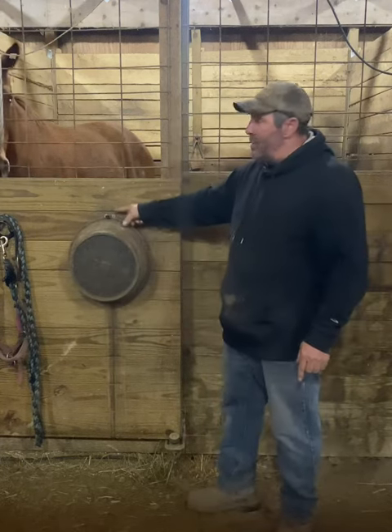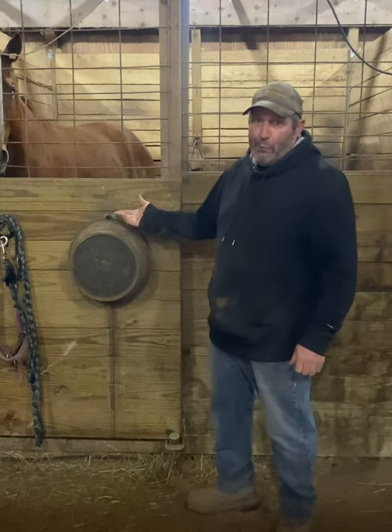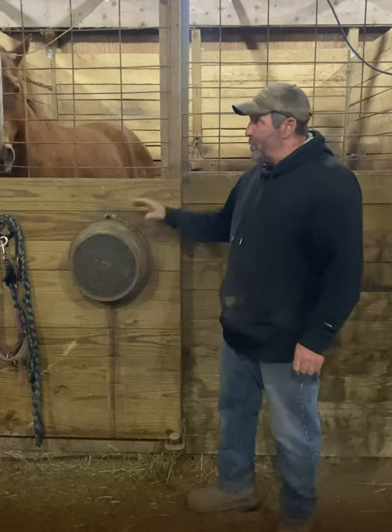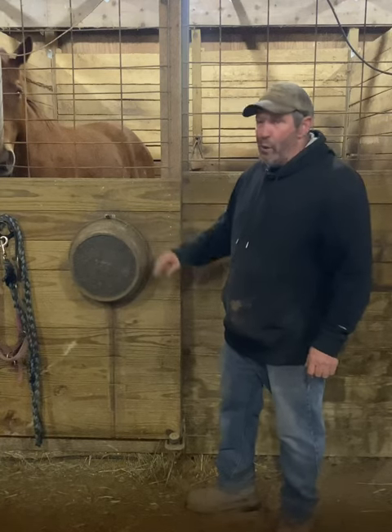These clasps have been on these stalls for about 20 years. They're great, handy, and very cost effective. You can get them for about $2-$3 at a hardware store, and it keeps these feeders nice and dry and dirt free because they're out of the way and off the ground.